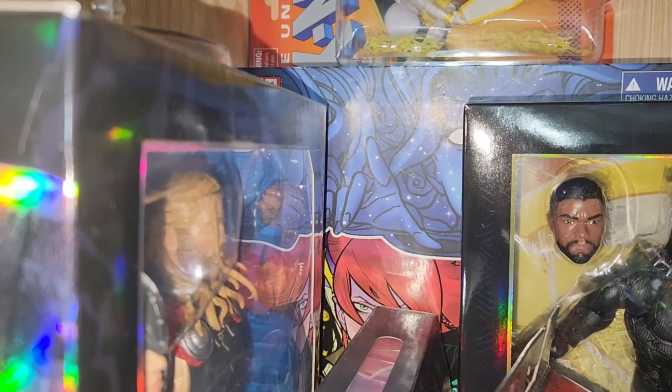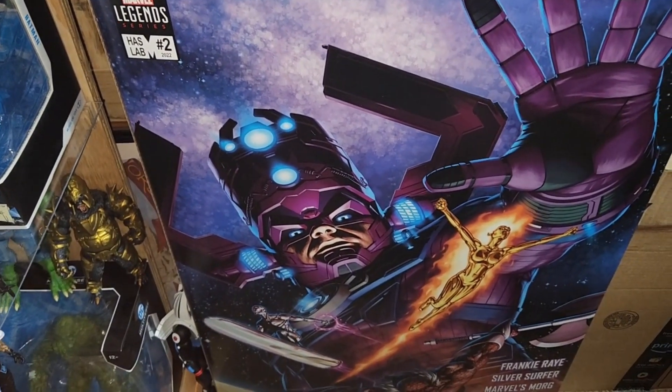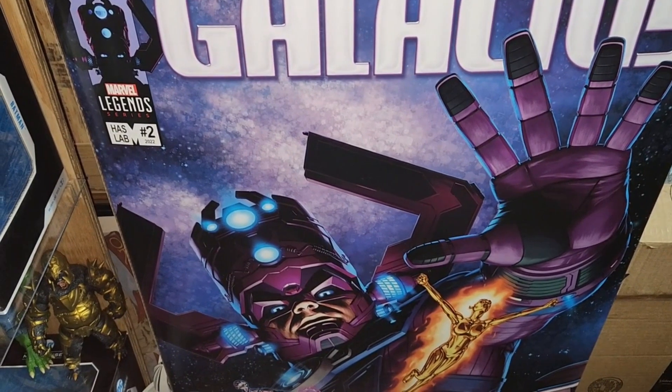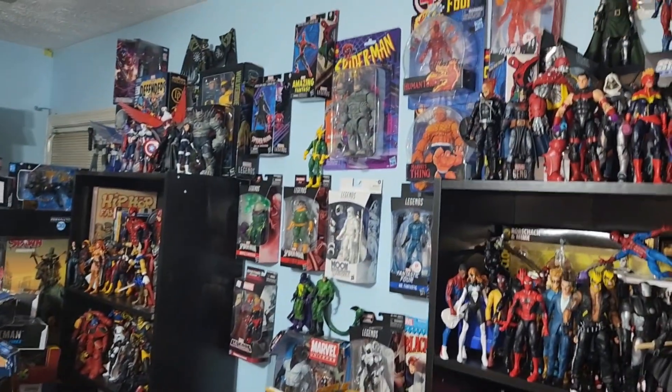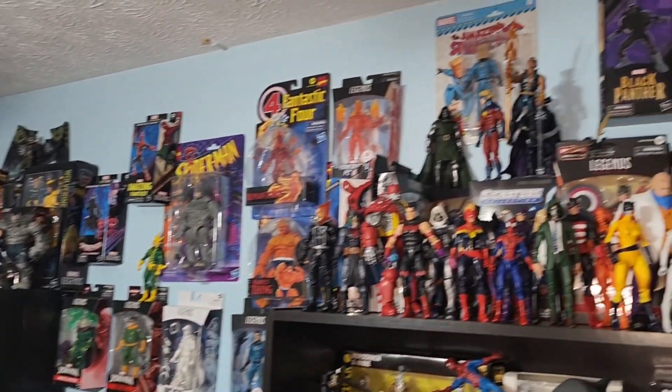I don't know if you can see that box in the back — can anybody guess what Marvel figures are in there? Got the Galactus. Still have to find a place to set this figure up. I'm thinking somewhere along with the Fantastic Four and the other cosmic beings. You can see Captain Marvel up there.